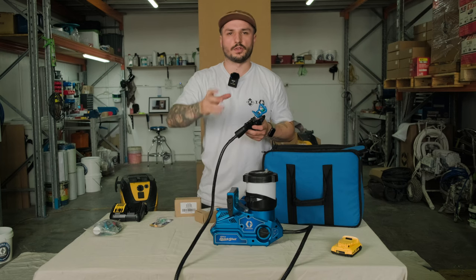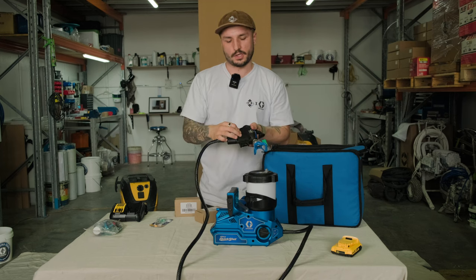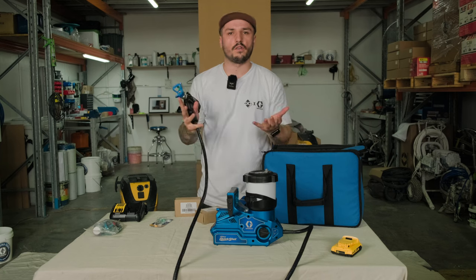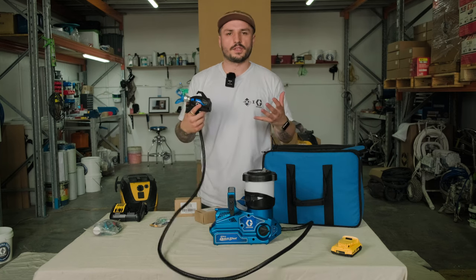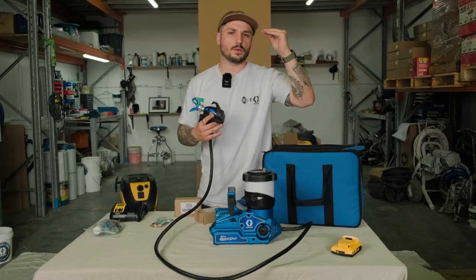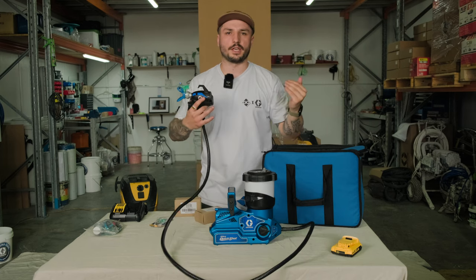That pressure dial means you can switch between tips and get the job done quickly. If you're doing the interior of a cupboard and need to cut in edges, you might run with a 210 smaller tip and dial the pressure back. If you're doing larger sections, maybe using a 414 or 412, you'll cover those bigger sections easily. In the range, this unit sits just above the Ultra Max handheld unit and just below something like the GX19.